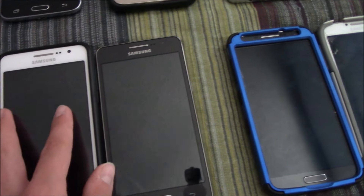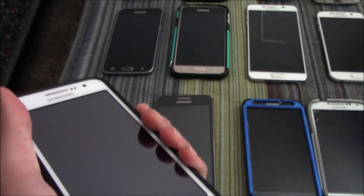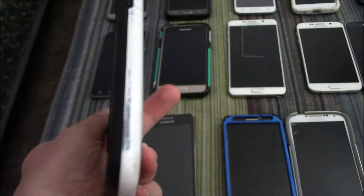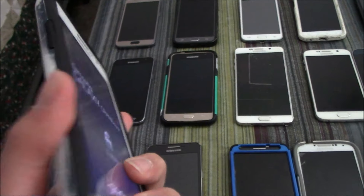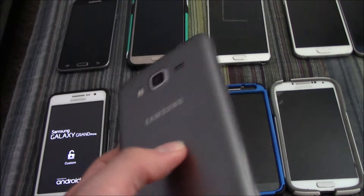Moving on, I have two Samsung Galaxy Grand Primes. They both work even though only one has a battery in it. I modified the software on this one so it doesn't have any of that Cricket junk on it, and then this one here is on T-Mobile.